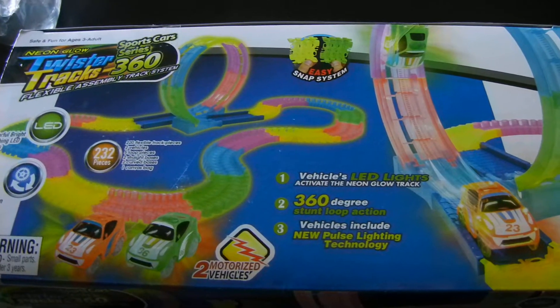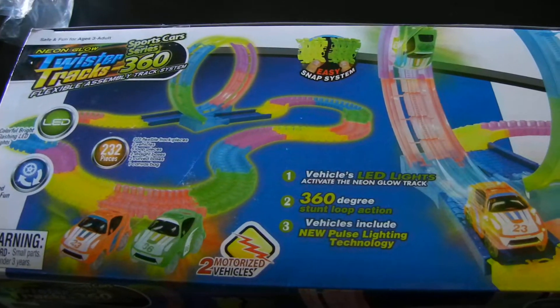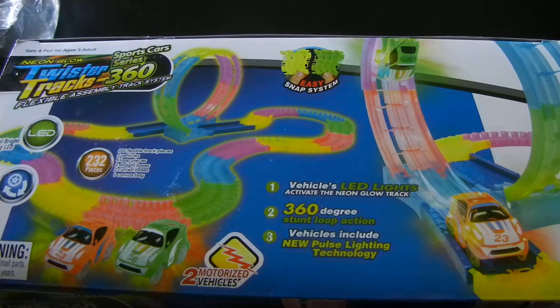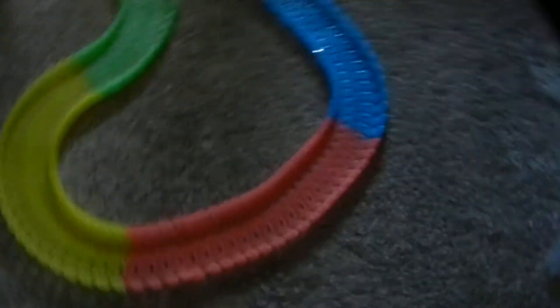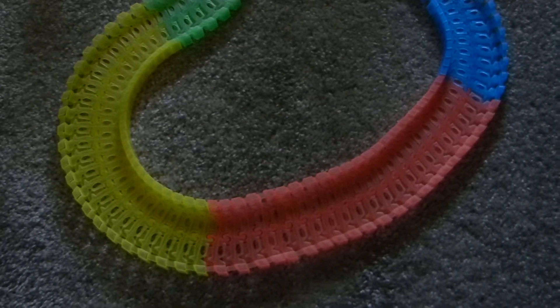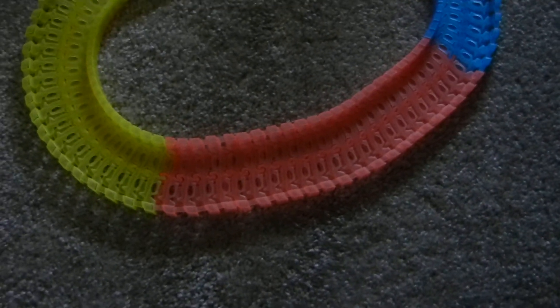This is a review of the Mindscope Neon Glow Twister Tracks 360 and I've got it all set up. It comes with 232 pieces. Most of those are little tracks. They're pre-put together in sections, so not to be alarmed that you have to put all 220 pieces of the track together. They come in solid color sections.